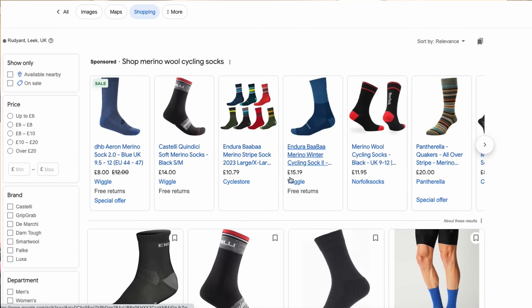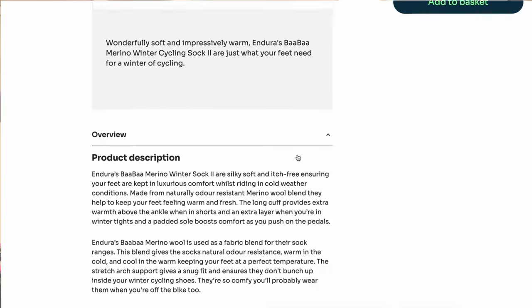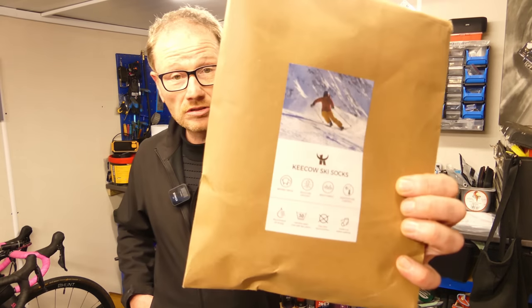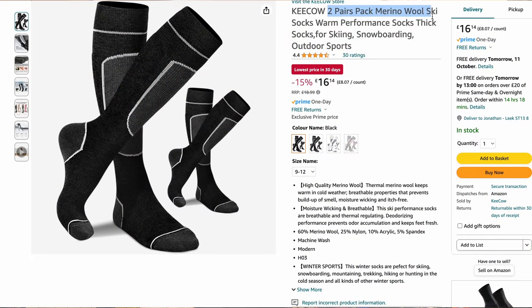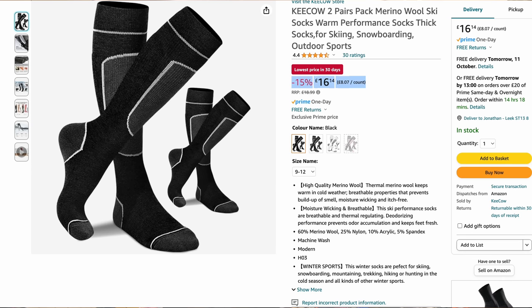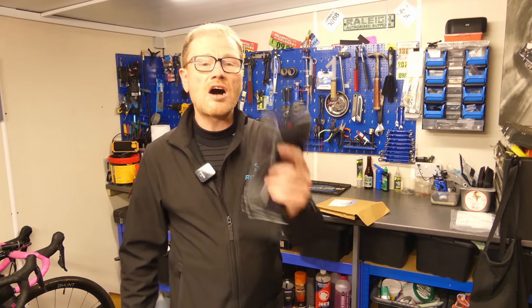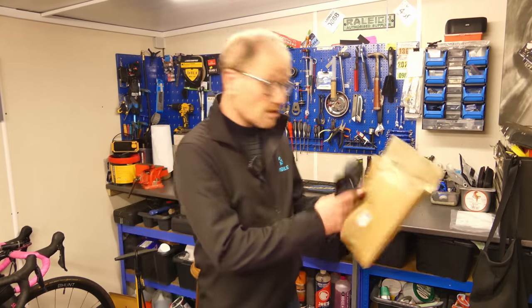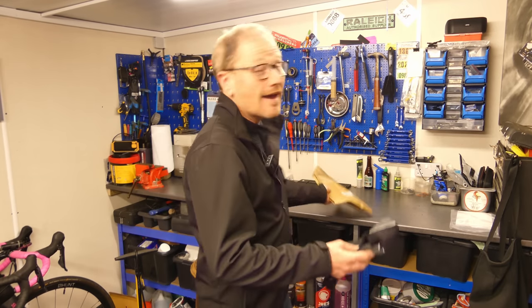Cycling-specific socks are usually 50% merino wool and 50% acrylic, and they usually come in at roughly £15 to £20 a pair. But there's a smarter way of doing it — get yourself long-legged merino wool ski socks. This is my third set of these and these ones came in the post earlier today. You can buy these two pairs at a time. They are full length, just below your knee — full length merino wool socks. These are 60% merino wool and 25% nylon, and they cost half the price of your cycling-specific socks. Two pairs for £16.